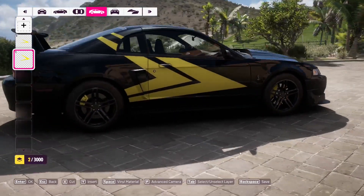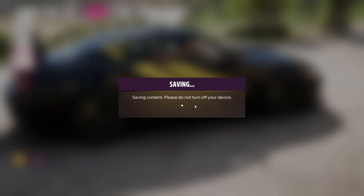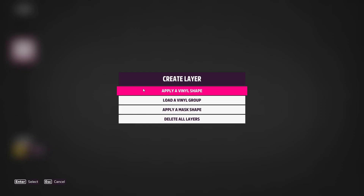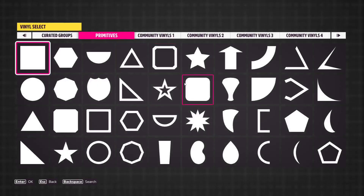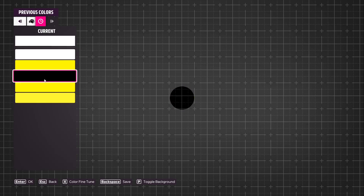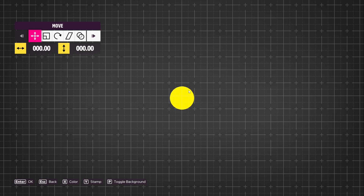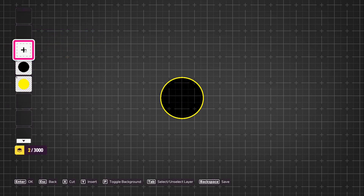That looks good for a basic starter design. Now I was thinking we could go for a custom logo, so we're going to save this to our current car and head over to the vinyl group creator. For our custom logo, I was thinking we could do a white or yellow circle with two yellow arrows inside, so it'd match the car. We don't really want it to be too symbolic of anything because it's literally just a decal. Let's go to recents, pick our most recent. We're going to scale it up a tad so we have more room. Now we're going to place our second vinyl, which is going to be the black circle — pretty big in comparison. I think this looks good, so we'll hit enter on that.